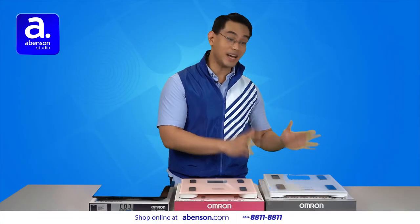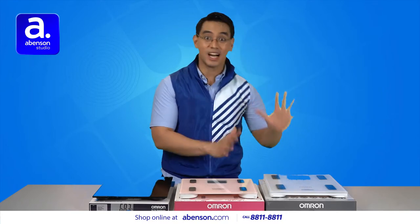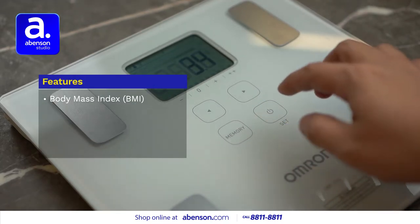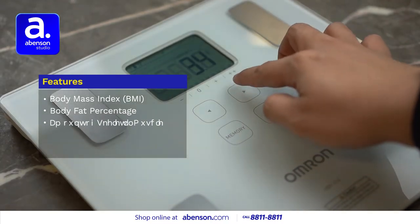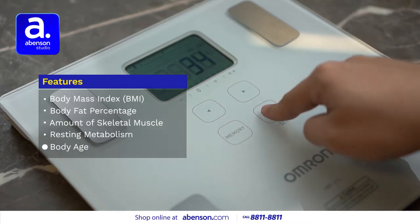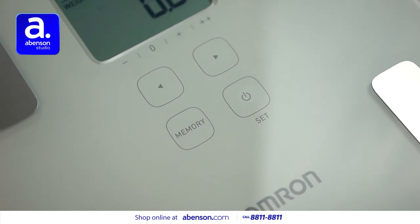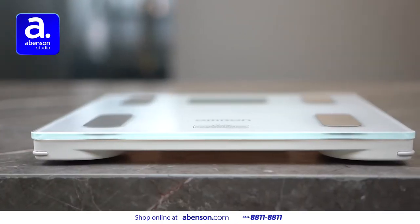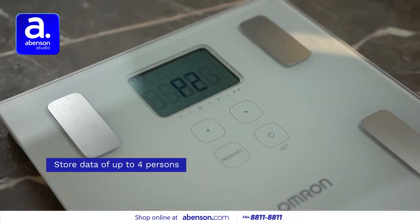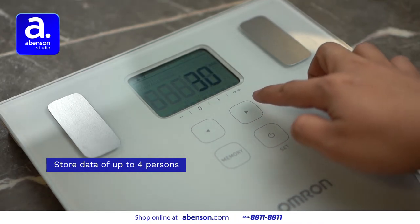Next up, we have the body composition monitor, HBF214, which has a ton of features. Aside from giving you your weight, it can display your body mass index or BMI, body fat percentage, the amount of your skeletal muscle, your resting metabolism, and your body age. So if you're planning to constantly track those measurements, this body composition monitor will be a very useful tool. It can also store the data for up to four persons, so you can share it with the rest of your household.